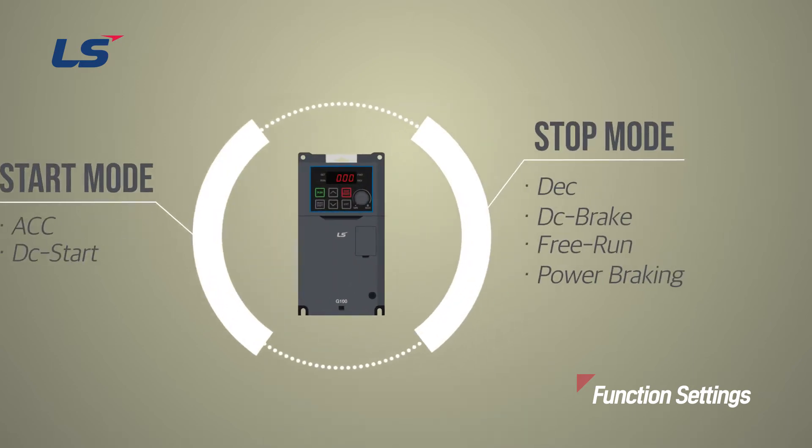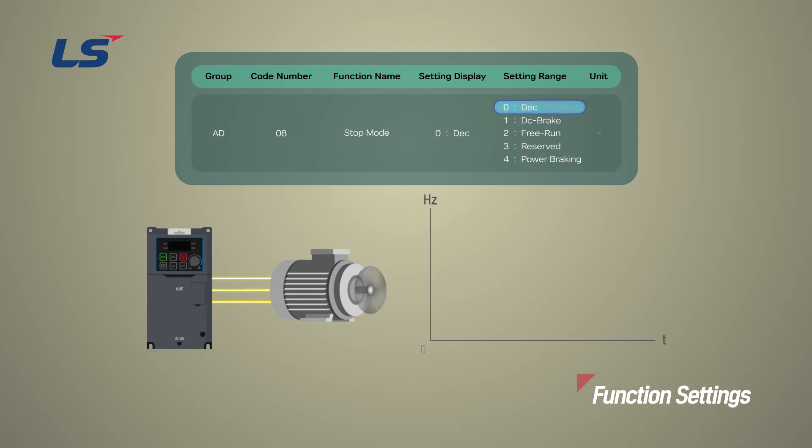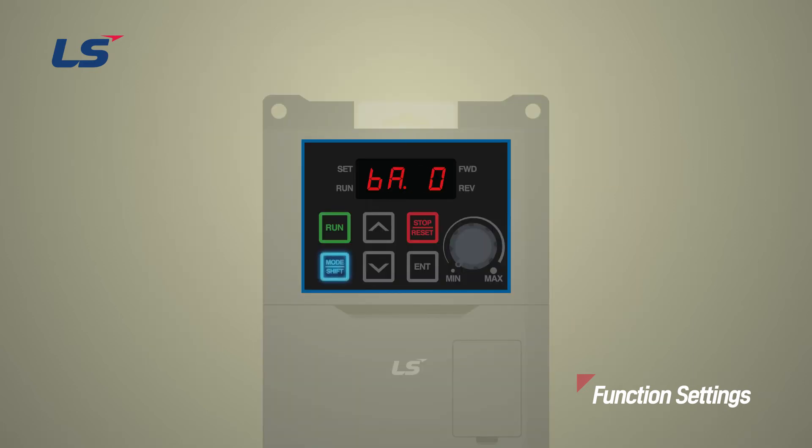Let's see how to program the stop method. Deceleration stop method is the most basic stop method. If no specific function is selected, the inverter decelerates from the running condition down to 0 Hz and stops by utilizing the set deceleration time when given the stop command. You can set the stop method by pressing the Enter key in AD8 stop mode. After moving to 0 DEC, press the Enter key to complete the setting.